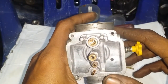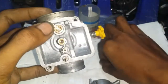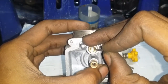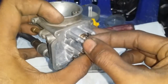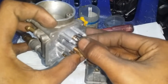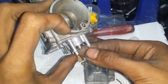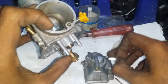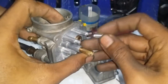Setelah ventilatornya dicopot semua, yang dibersihkan adalah area di dalam sini, tempat buka tutupnya ventilator yang bersentuhan dengan karet ini. Jadi ketika bensin habis, si pelampung menarik ventilator. Ketika tampungan bensin sudah penuh, si pelampung mendorong ventilator untuk menutup. Cara kerjanya seperti kran: kalau bensin sudah penuh, dia menutup otomatis.